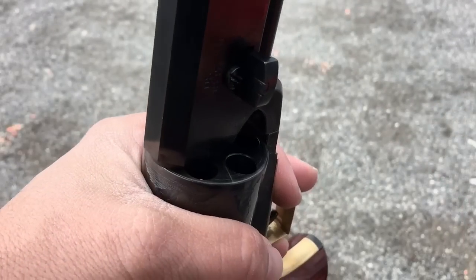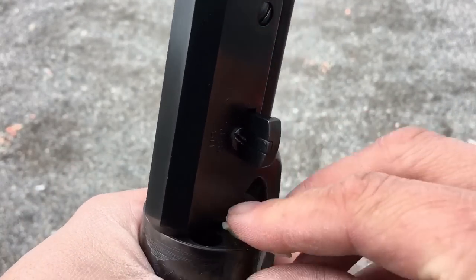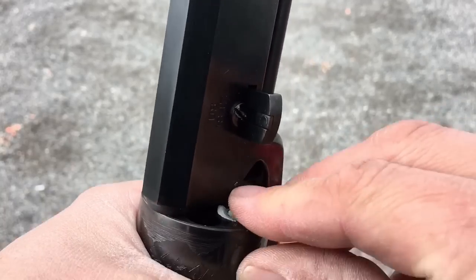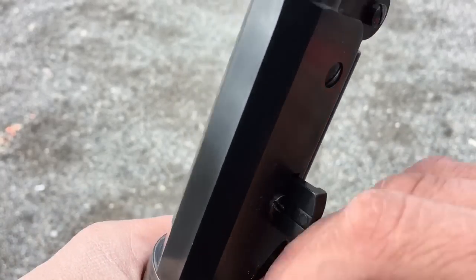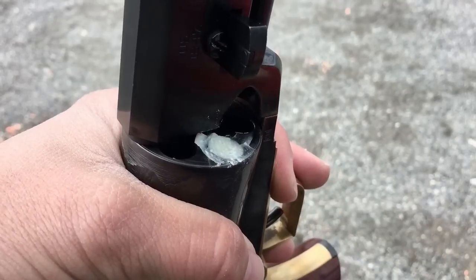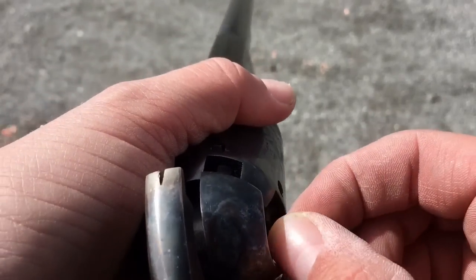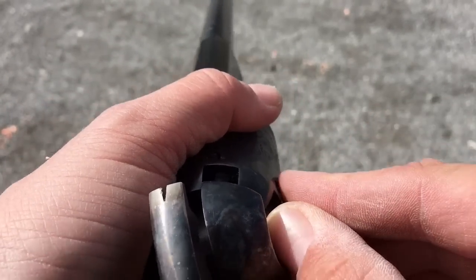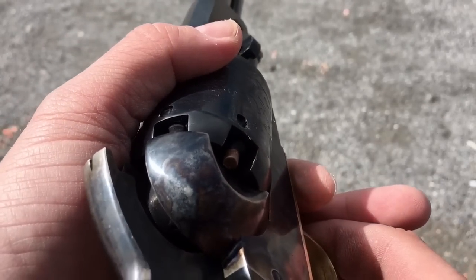Now I've got all six bullets loaded, so it's time to add some black powder lube over the front of each chamber. This is going to keep the fouling soft in the bore and help my accuracy, and it does help a little bit to prevent chain fires. I'll just repeat that now all the way around. Now it's time to add my caps — I've got my Remington number 10 caps. Place that on the nipple just like that, press it down tight, and I'll just repeat that all the way around.